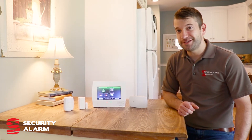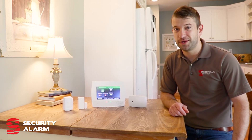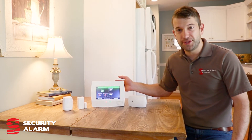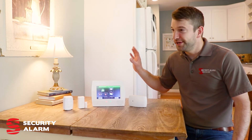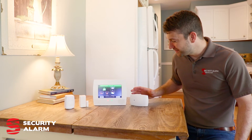One thing that sets us apart from a lot of other DIY systems out there is the professional assistance that we can provide. You're going to get this already programmed and ready to go. The only thing you'll have to do is mount the sensors in the different places in your home, whether it's a door or a glass break sensor mounted on the ceiling.